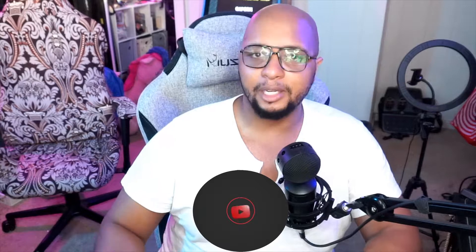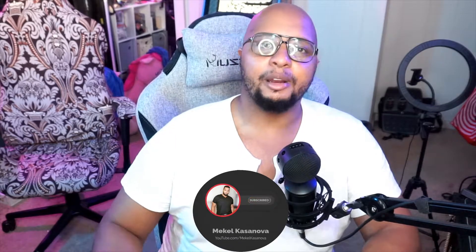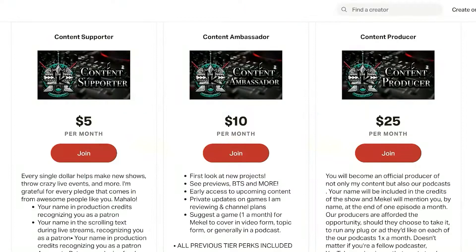If you enjoy the content that I put out, make sure you like the video, sub to the channel if you haven't already, and leave a notification bell so we can stay up-to-date on all the latest and greatest content. If you want to support the content we do, we have Patreon as well as channel memberships. Links for everything are down in the description below. And with that being said, let's go ahead and dive into the review of the DiPlay soundbar.